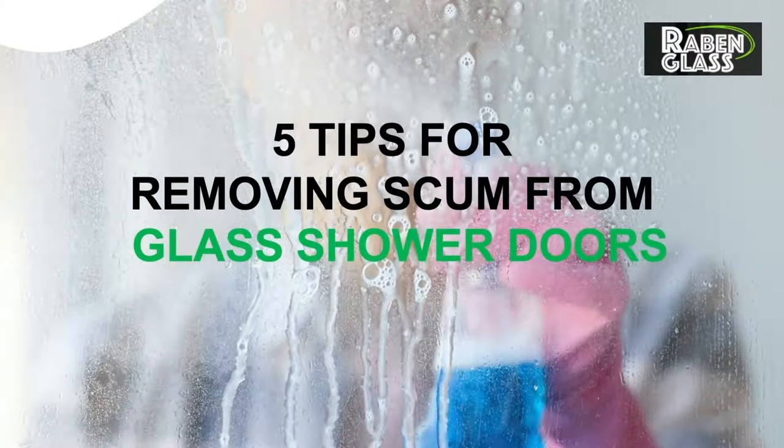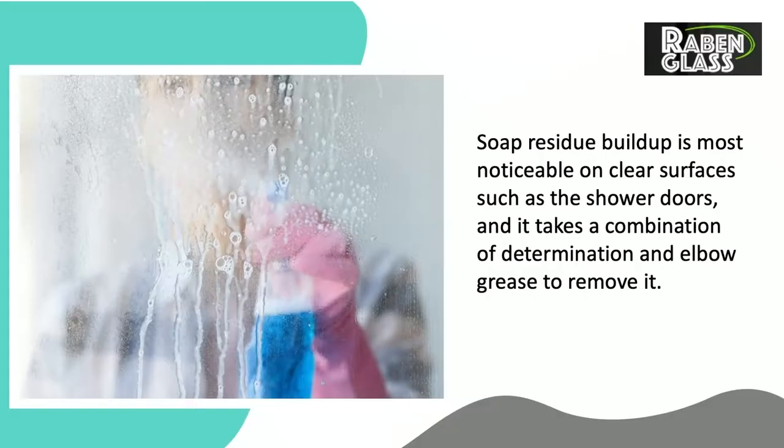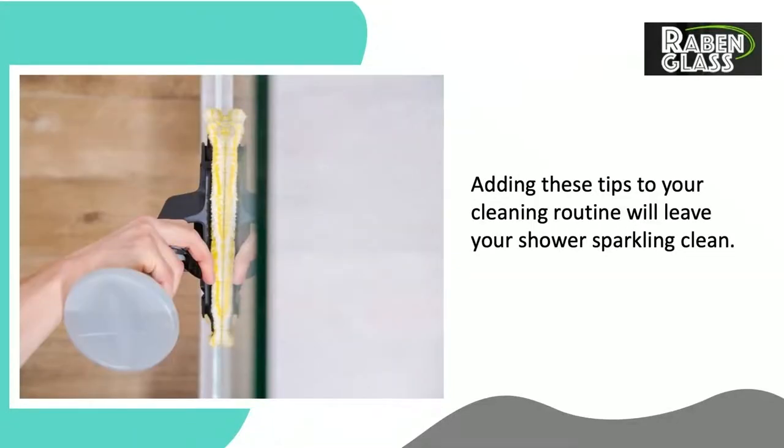5 Tips for Removing Scum from Glass Shower Doors. Soap residue buildup is most noticeable on clear surfaces such as the shower doors, and it takes a combination of determination and elbow grease to remove it. Adding these tips to your cleaning routine will leave your shower sparkling clean.